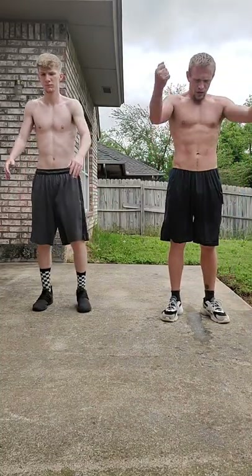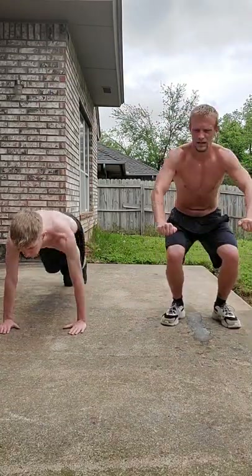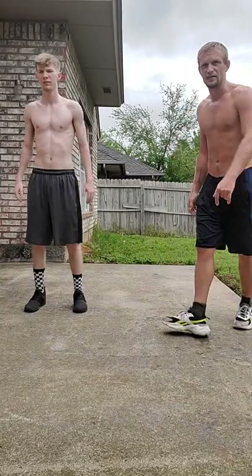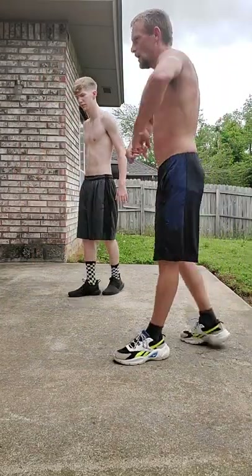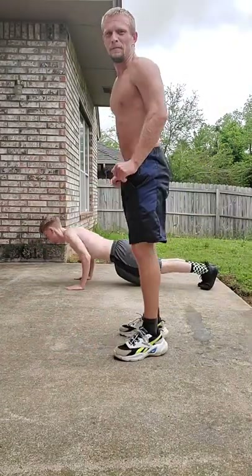Let's do a couple. Yep, that's right. I'll give you a side view so you can see the rocking motion — almost fell off.